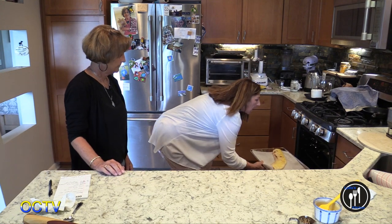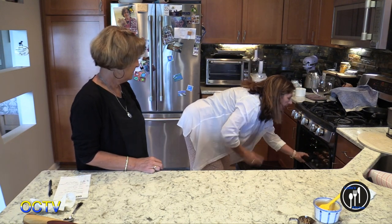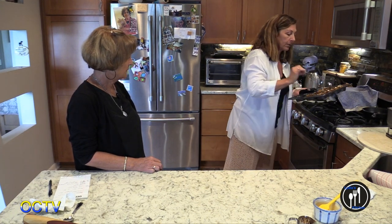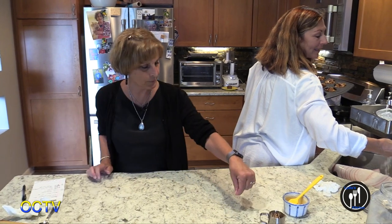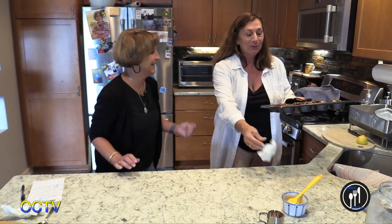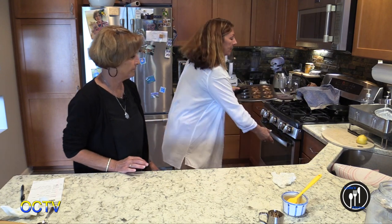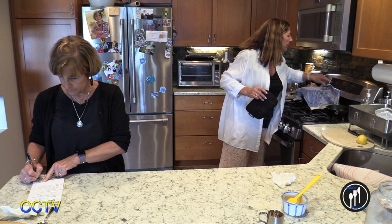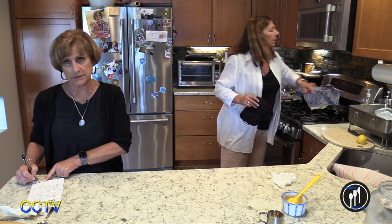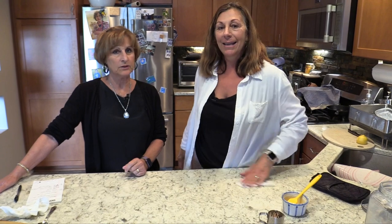We originally said 25 minutes, so let's say 30 minutes now — they've been in 15, so we're going to make them for another 10 minutes. We're going to take a quick break and then come back and see what our muffins look like. Maybe the schmutz will be done too. They both smell good.